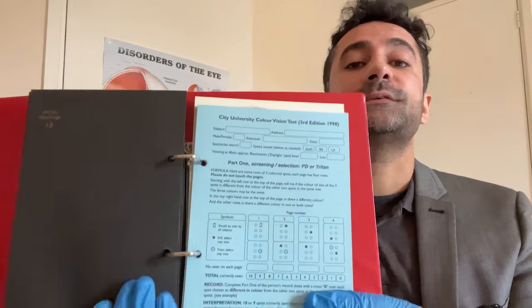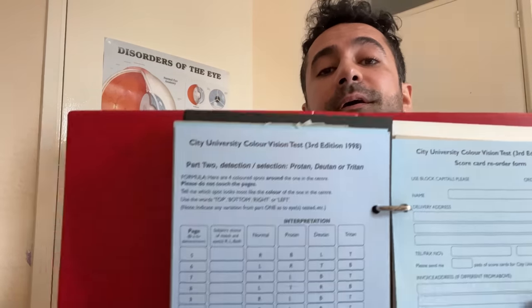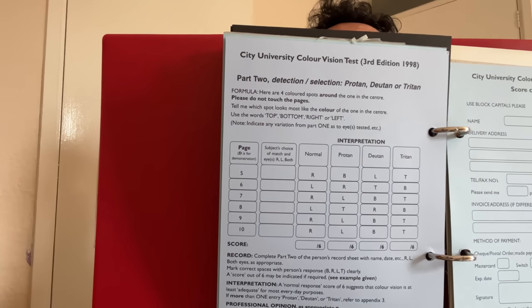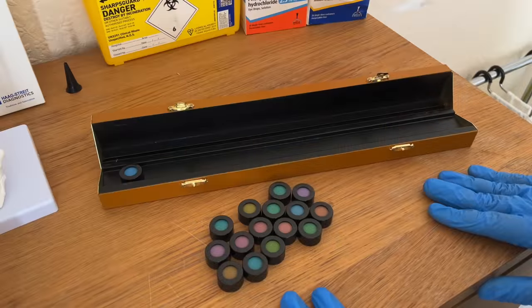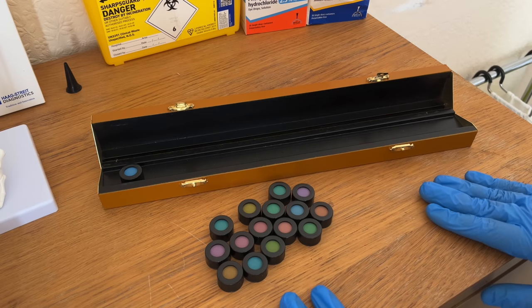Excellent, so that's the end of the City test. These are the scoring sheets — the blue sheets there to score. That's part one, and then we have part two scoring sheet there. Let's move on to the final colour vision test — probably my most favourite, best or last — the Farnsworth D15 test.